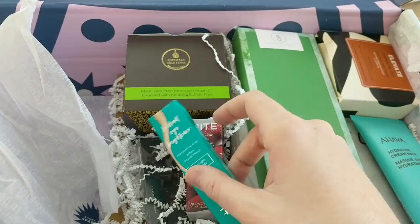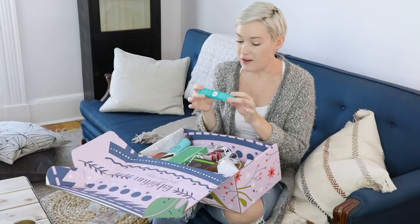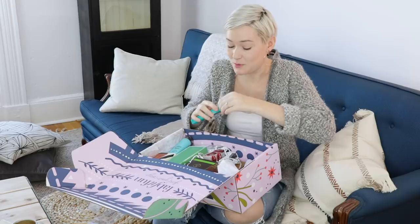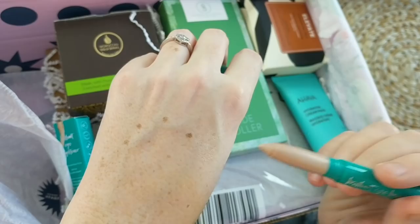So this is an eye brightener and highlighting stick from Thrive Cosmetics, and they've got a one-to-one business model. For every product that is purchased, they donate one to a woman in need. Any business that does a one-to-one model I really love to support, and outside of that, I really need a highlighting stick. I'm all about the highlighters over the last year, and this one is super pretty — good amount of subtle shimmer, and blends really nicely as well.